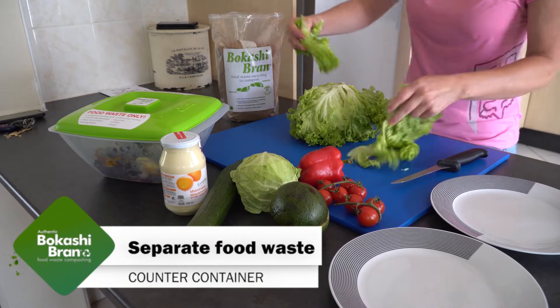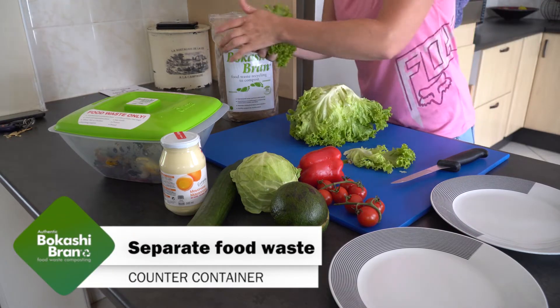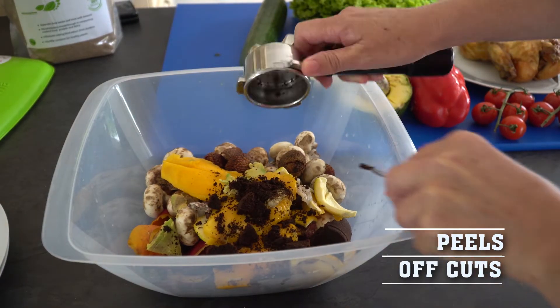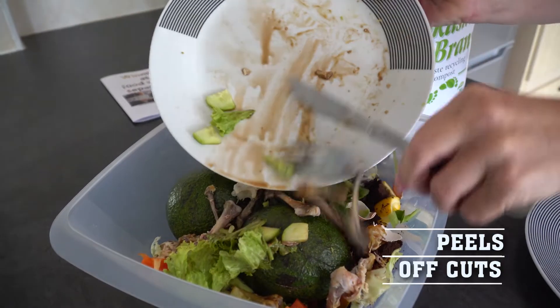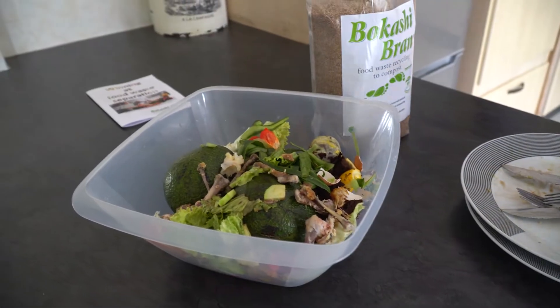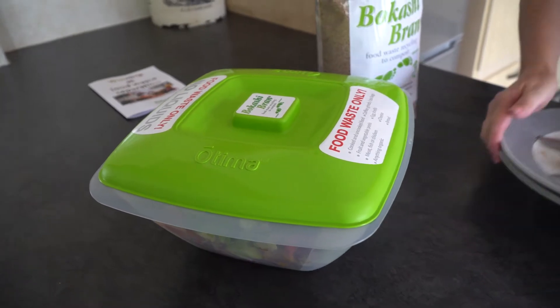Keep a bowl on the counter when preparing your meals. Throw any offcuts, peels, coffee grinds, or eggshells in the container. After the meal, scrape the leftovers off the plates into the bowl. Keep the lid on the bowl when not in use, otherwise you could attract flies that will lay their eggs.